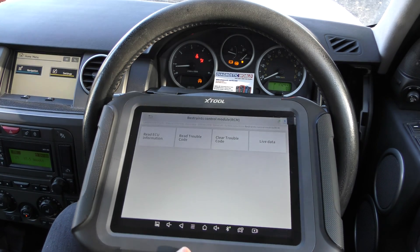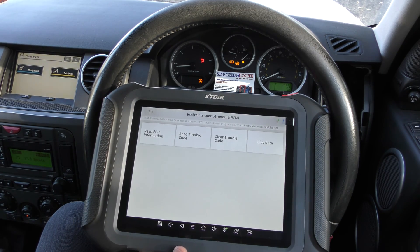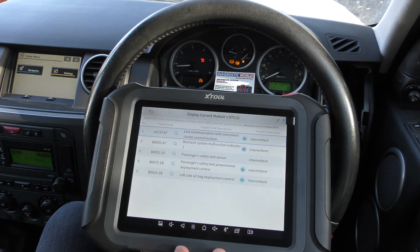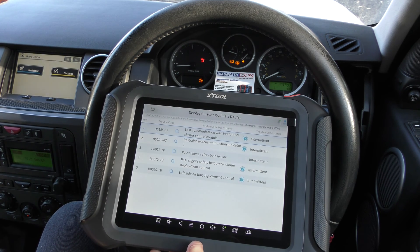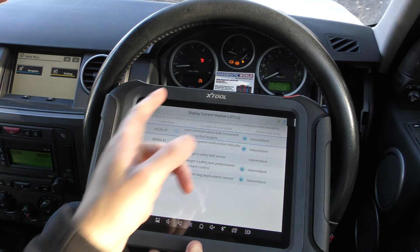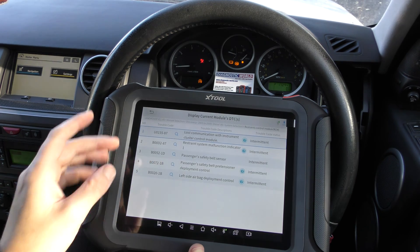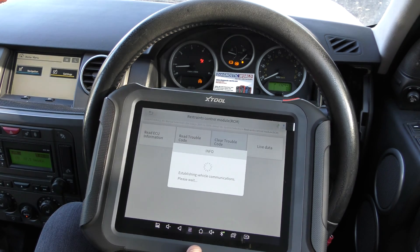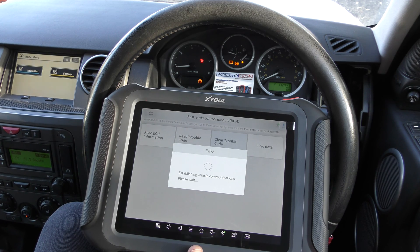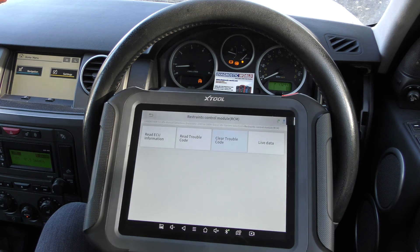We've got the Restraints Control Module as well — that's the airbag system. I'm going to put my seat belt on just so it turns off the seat belt warning light. We'll click Read Trouble Code. What happened here is we had a disconnected connection underneath the passenger seat, and because the battery wasn't disconnected when we turned everything back on, the airbag light came on. We'll go Clear Trouble Code and the airbag light has turned off.